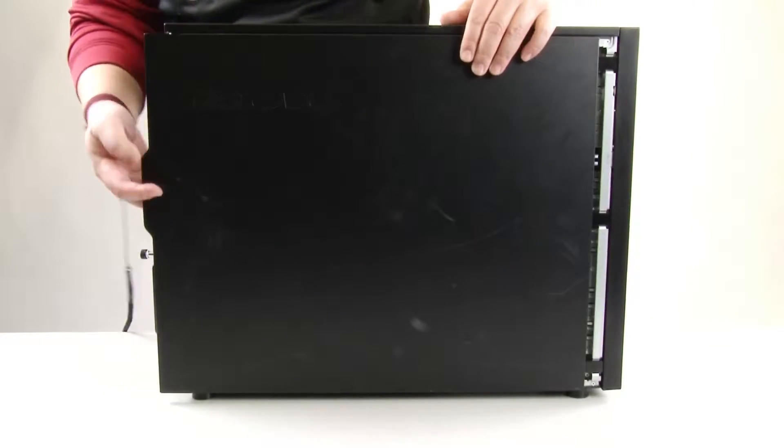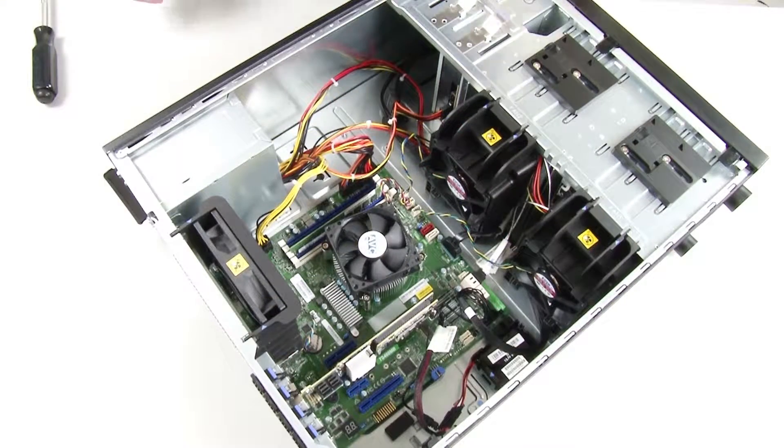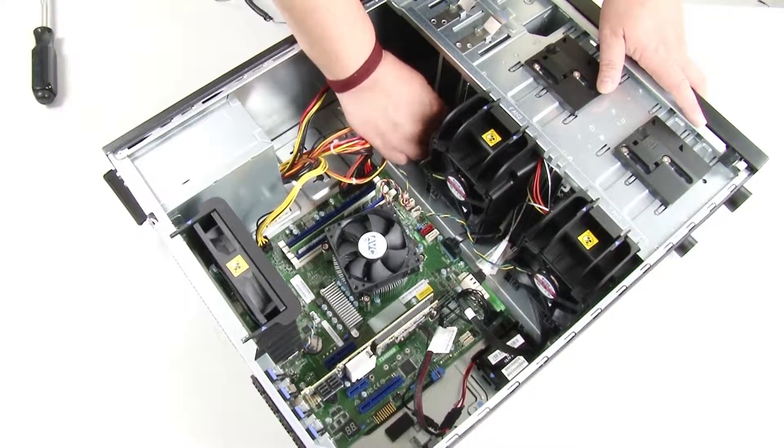To remove a non-hot swap power supply, remove the server cover. Then disconnect the cables from the non-hot swap power supply.